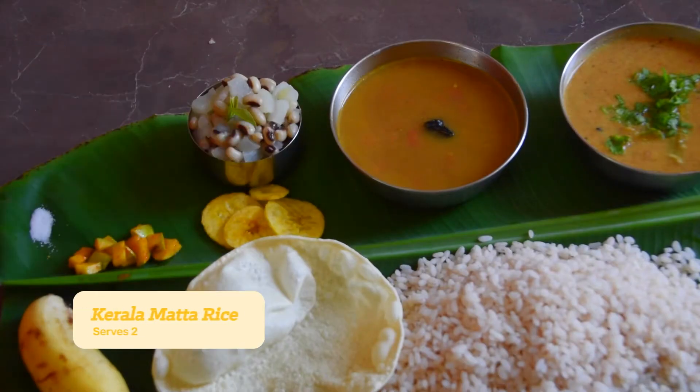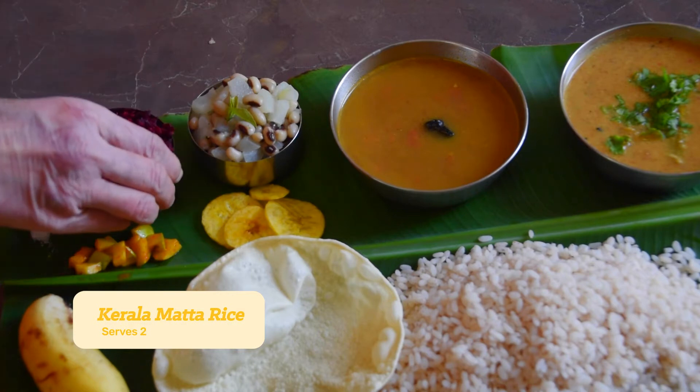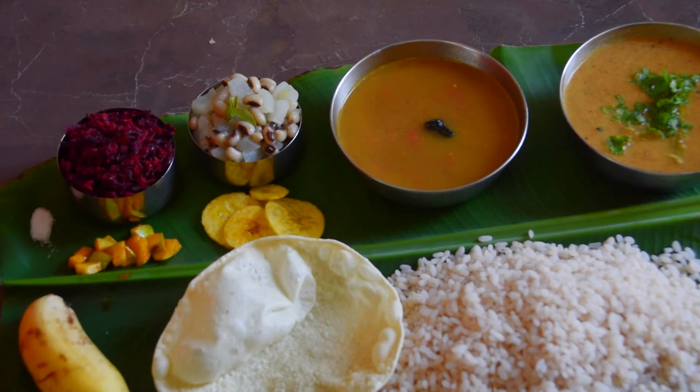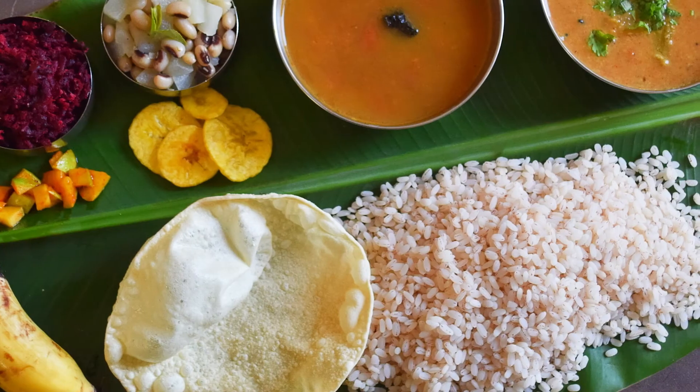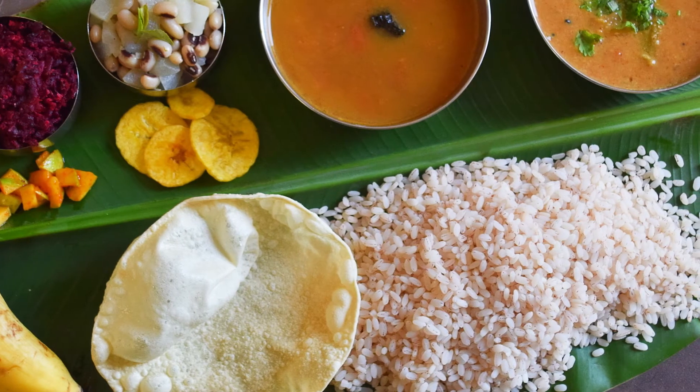Serve the rice as part of an authentic Kerala Sadhya or along with any other gravied vegetable. This whole grain rice is high in fiber and nutrients. It has a sort of nutty flavor that I personally love.